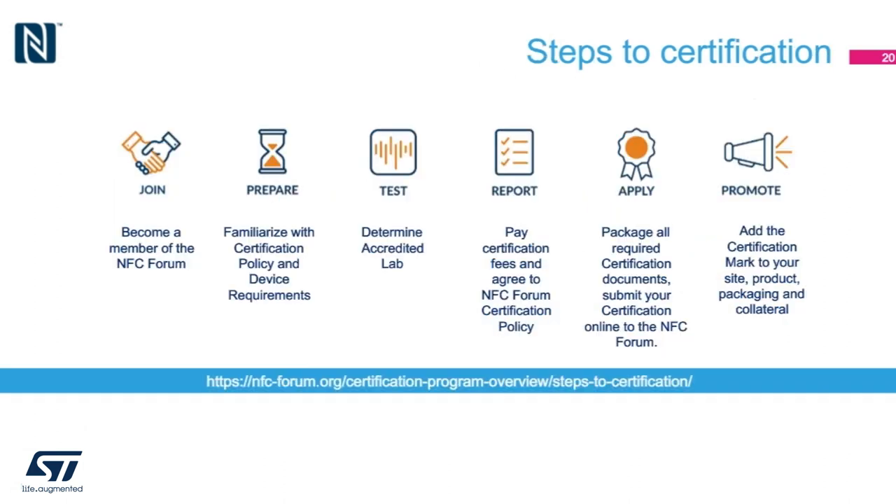If you plan to certify your product, it is necessary that you become a member of the NFC forum. You should plan to be knowledgeable in certification policy and device requirements. Then search around for accredited labs that will perform the test, pay the certification fees, and submit all documentation and result data online to the NFC forum. The final step is very exciting — here you can finally add the certification mark to your product, as well as promoting it across all your marketing and sales collateral.